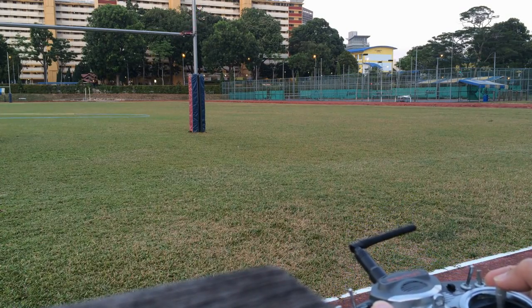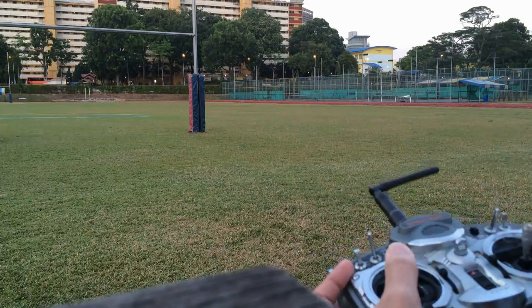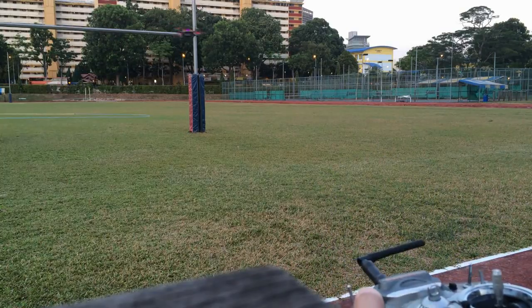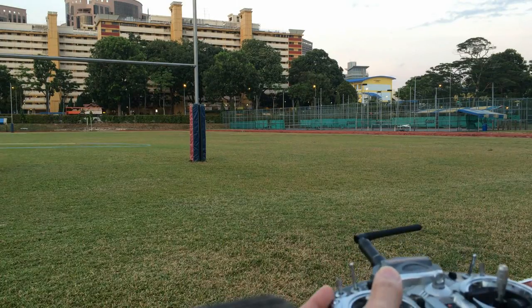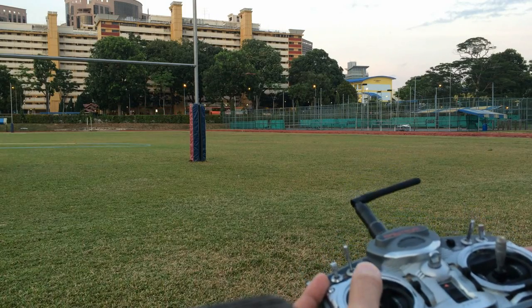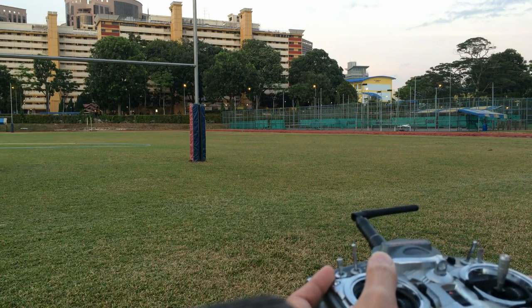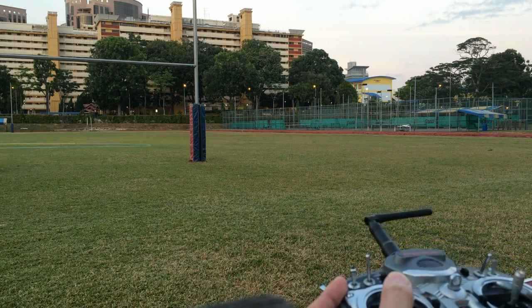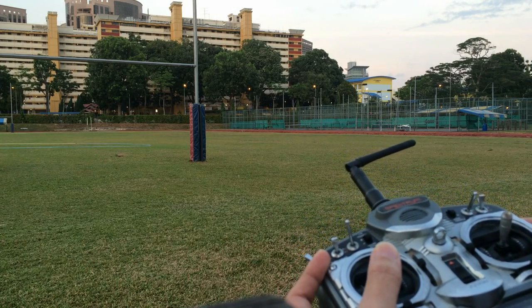Now I'm going to let it hold steady here. As you can see, I'm just flying with my left hand and not touching the throttle — and it's holding the altitude for me. Still holding the altitude. Not touching the throttle stick. The quadcopter is maintaining within a range of 0.5 meters.